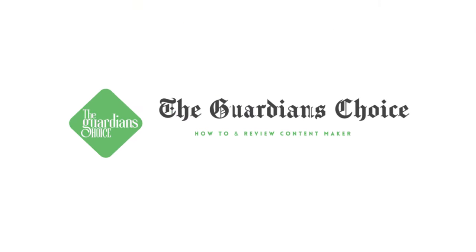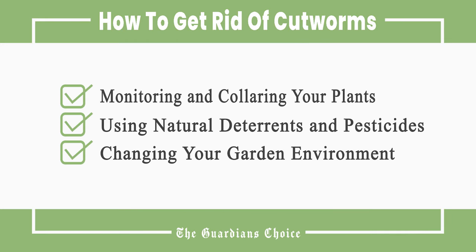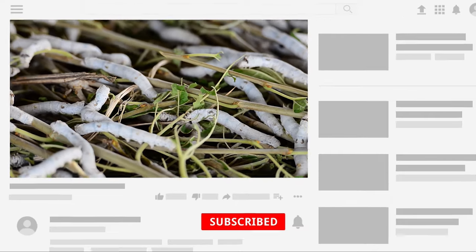Welcome to The Guardian's Choice. This video will tell you how to monitor and collar your plants, use natural deterrents and pesticides, and change your garden environment. Follow all the steps in this video for the best results, and don't forget to subscribe to get all the household tips and tricks you don't want to miss.